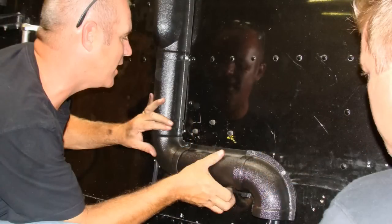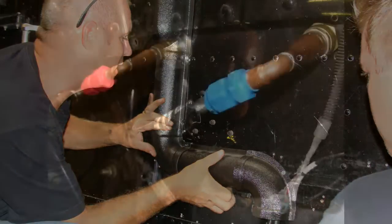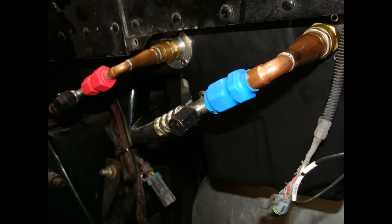Step 5: place the conduit over the refrigerant lines, wire harness, and drain tube. Use number 10 x 5/8 sheet metal screws to secure the conduit to the sleeper wall. Verify that the hoses are routed in your desired position prior to tightening the quick disconnect fittings, then tighten the quick disconnect fittings.